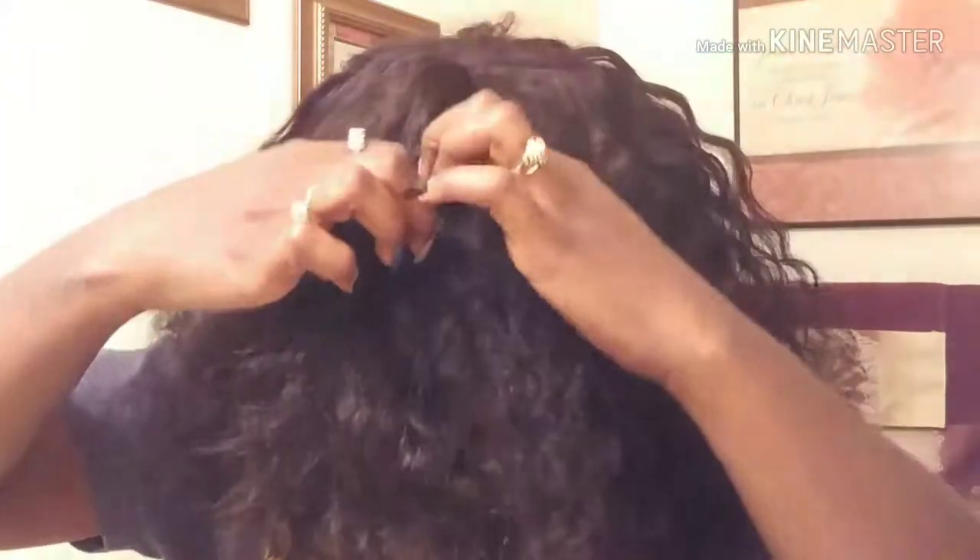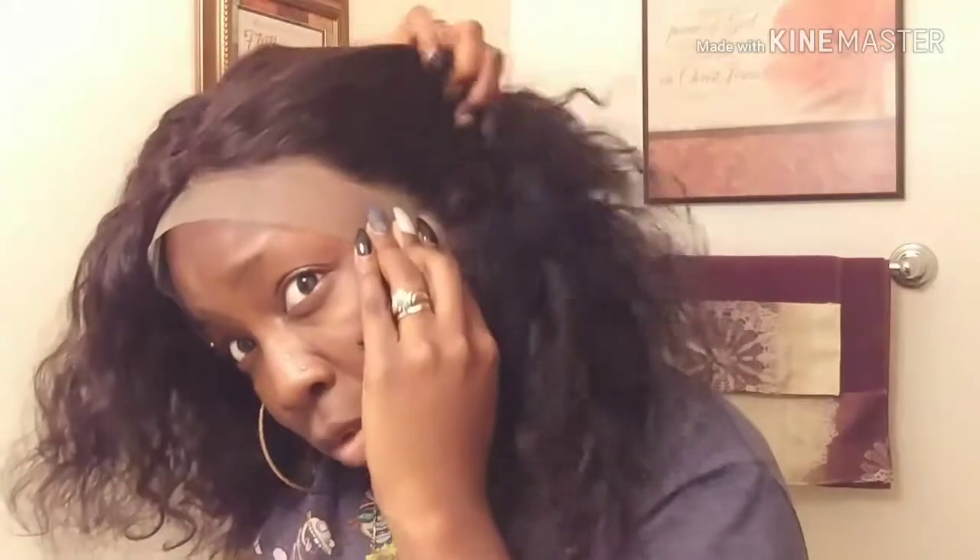I don't know if y'all can tell, but from the other video where I bleached the knots — it might look too bright in here because of my light — but see how this lace is a lot lighter than this part right here? So I did bleach it. I think I did pretty good on the bleaching. I'm going to cut the lace off around it, and I'll probably do some plucking around the front because it looks like they may have already plucked a little bit, but I'm going to pluck it some more.